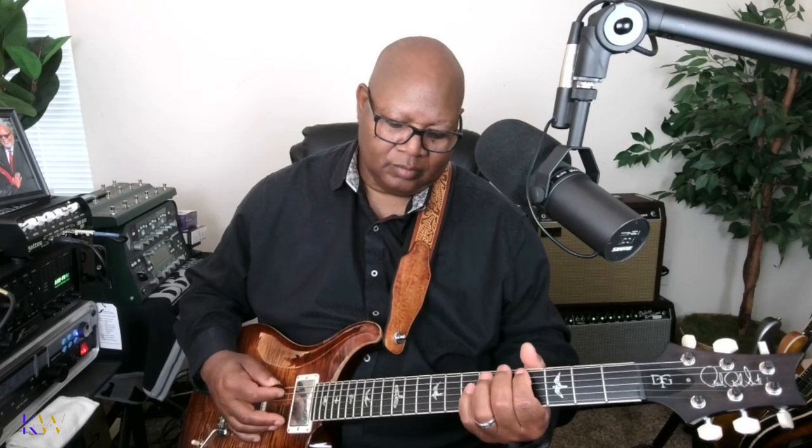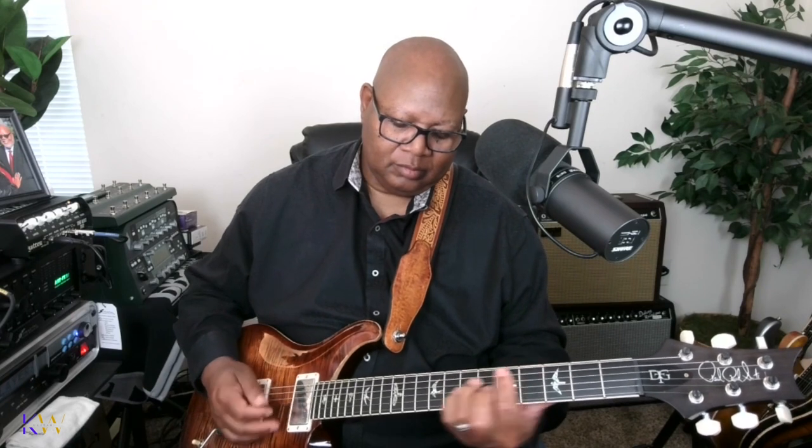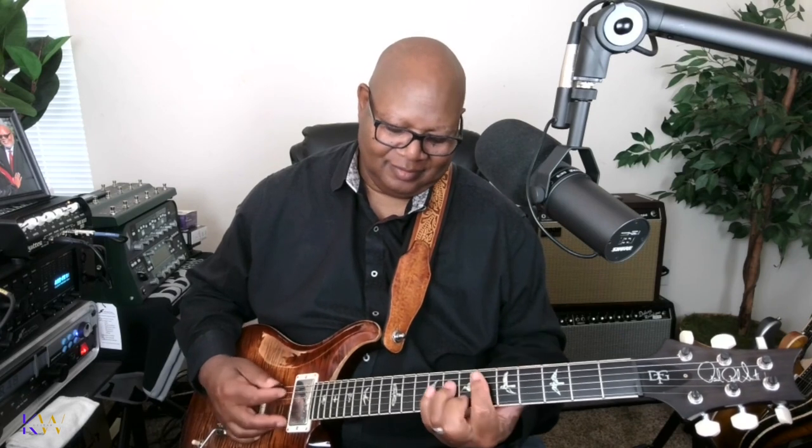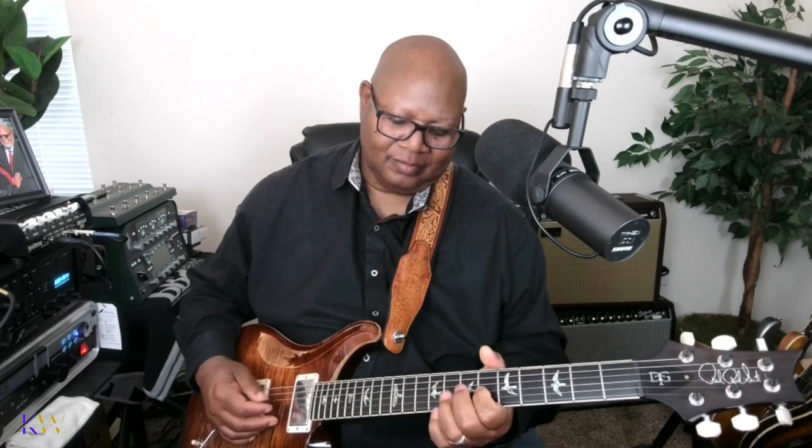And that is the whole introduction. That is the introduction to Cooling Water by Melvin Williams and the Williams Brothers, featuring Lee Williams and Lee Williams and the Spiritual QCs. Thank you for viewing — I can't wait to see you in the next video. Take care.